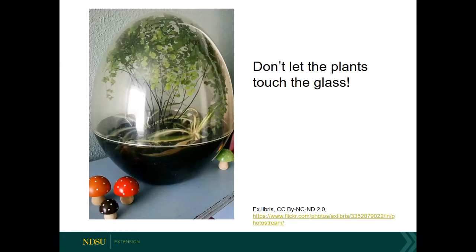One thing to consider: you don't want your plants to touch the glass. If your plants touch the glass, you are going to see them start to rot and develop fungal problems, because condensation forms on the glass and if you've got the foliage touching the glass, you're only inviting problems with plant diseases and rotting. So if possible, use a larger container, or try and prune your plant so it fits nicely and doesn't touch the glass.